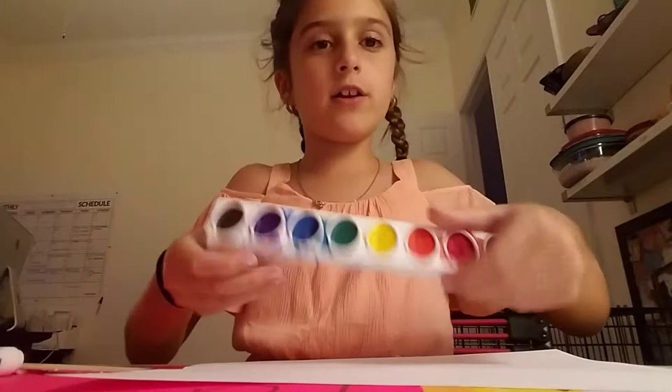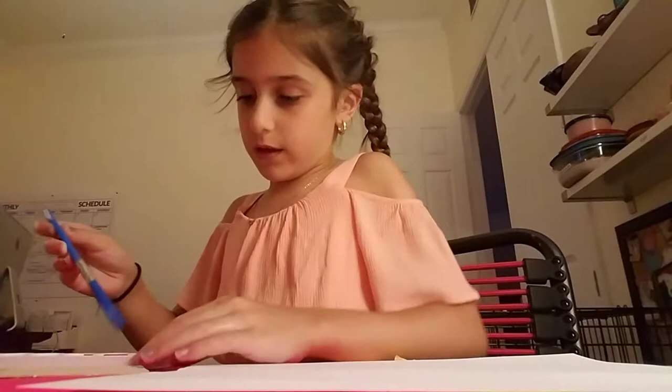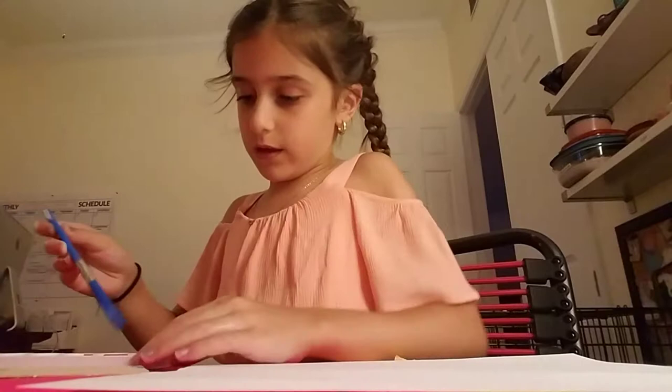So first thing you want to do is take your paper and open up your watercolor. Pick a color you want — I'm going to go in rainbow order. First you want to take your paintbrush and dip it in the water, stir it around a little, and then put it in the paint color that you want to use and just stir it around.